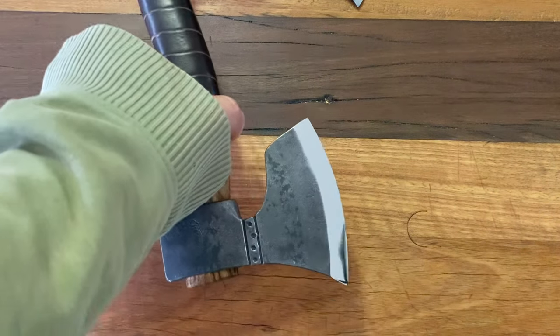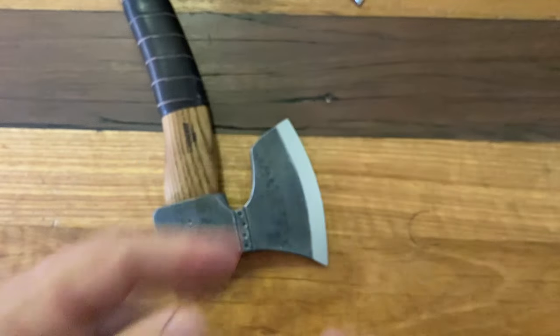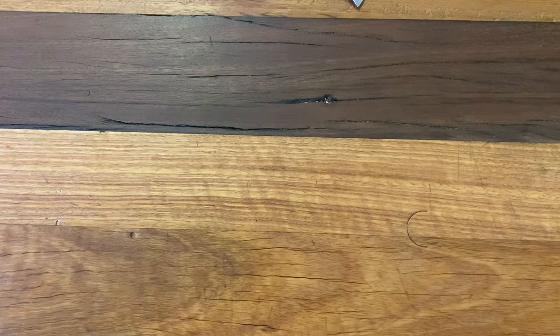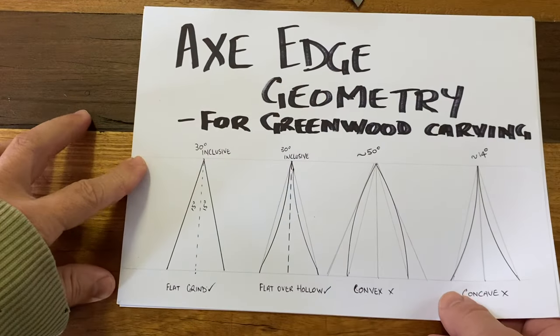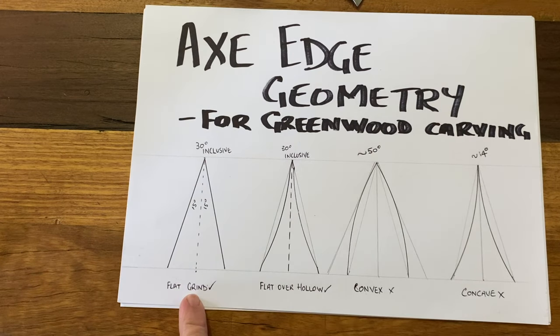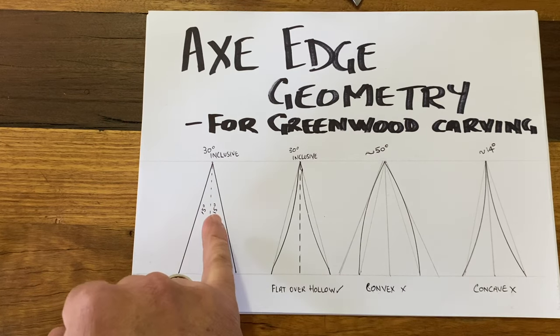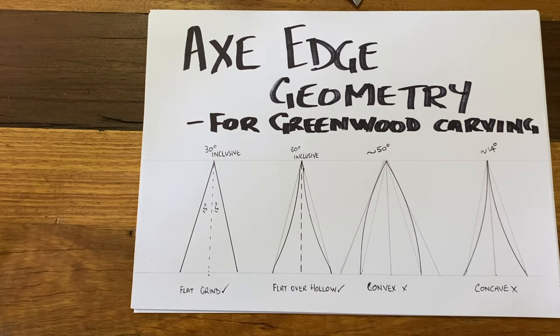A carving axe — like this one here — has a flat grind and is designed to cut and slice into the wood. I've got a little demonstration here. The optimal angle of a carving axe is around 30 degrees inclusive — so that's 15 degrees on either side — making it a flat grind.